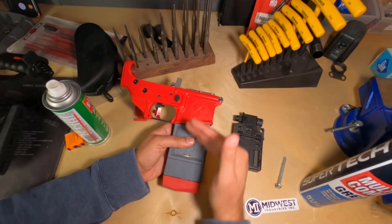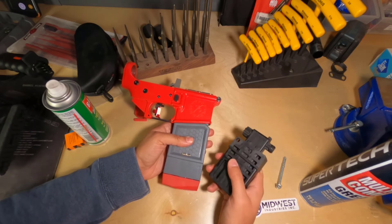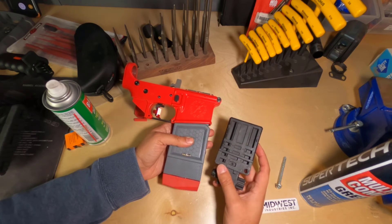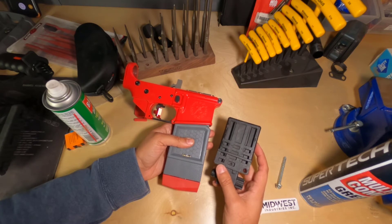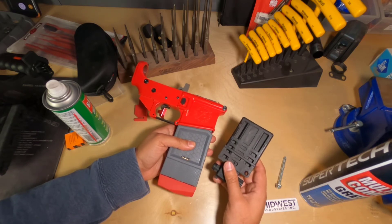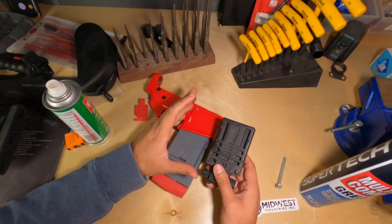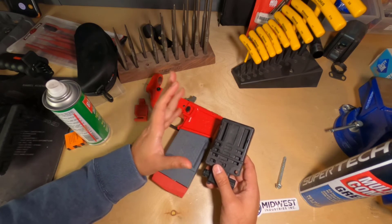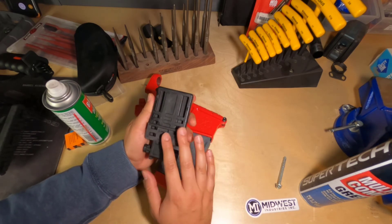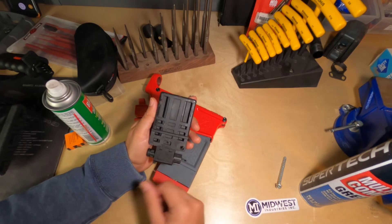It's funny because the SmartFit doesn't have any way to seat an upper receiver — stripped or otherwise — but the BevBlock does, and it does it really well. However, the portion that interfaces with the lower receiver on the BevBlock is not as robust as I would like it to be — there's quite a bit of play there. I think the reason they do that is because they want the BevBlock to work with billet receivers and other enhanced lower receivers, which are made a little bit differently. With its design, it's going to be able to work with just about any lower receiver you throw at it.